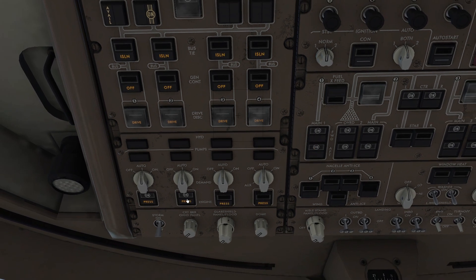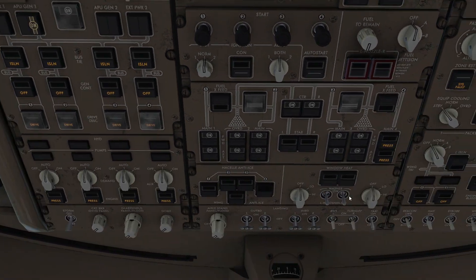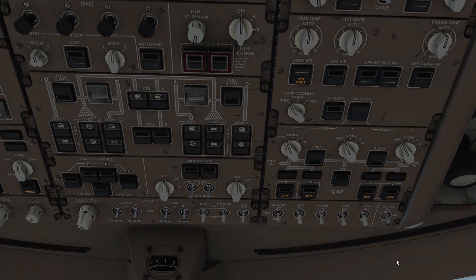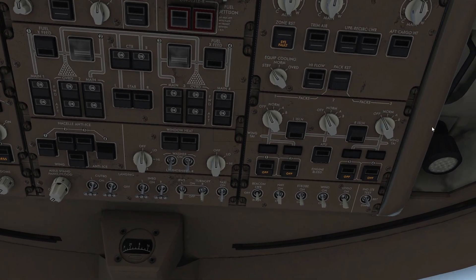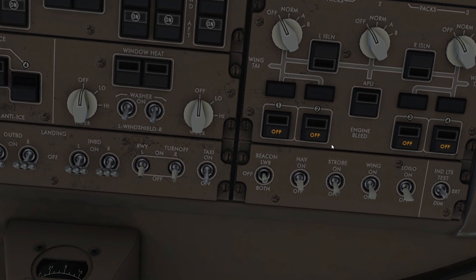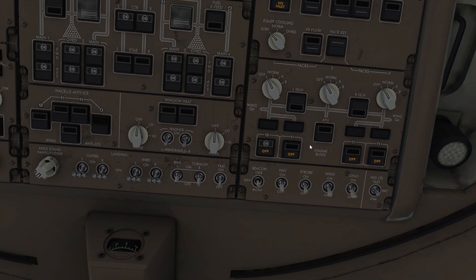Hmm, I think we don't need to press this — yeah, we don't need any of these. Those packs are for like the air — the air conditioning stuff — but we're not in a real situation so we just don't use that. Then we're gonna start the engine first by opening the valve — I'll just open it normally.